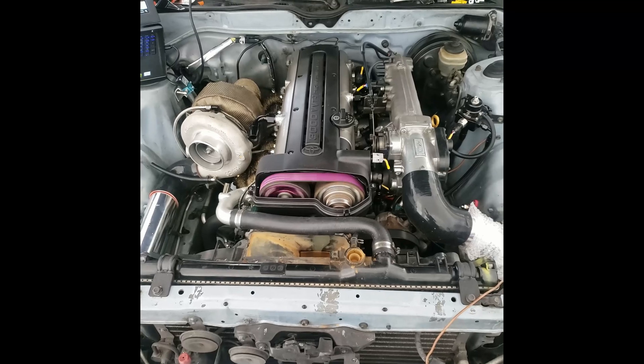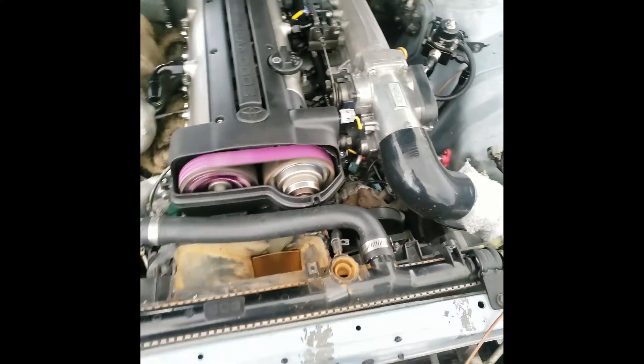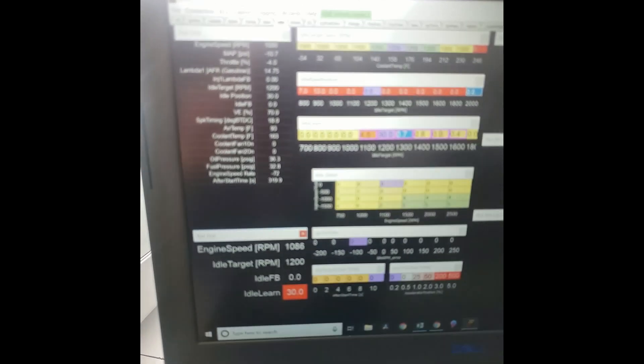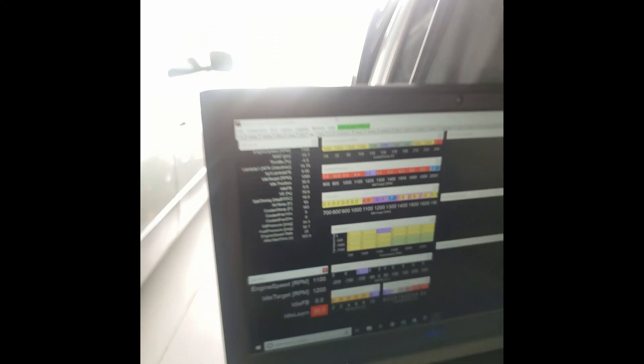So I'm messing with the tune, trying to get the idle kind of smooth. The whining here is from the power steering pump not being hooked up. But I've got a pretty smooth idle right now, we're at about a thousand RPM. Still messing with settings, but it's a lot smoother now.